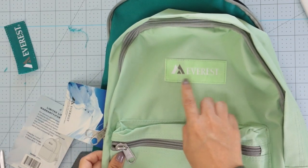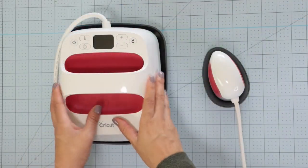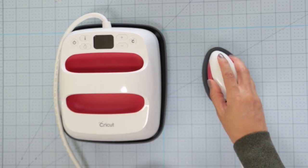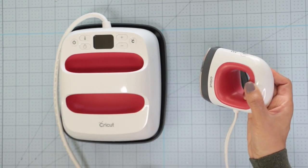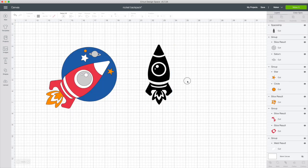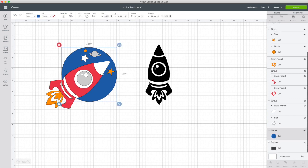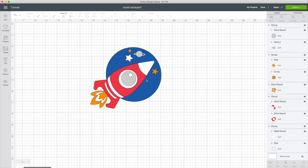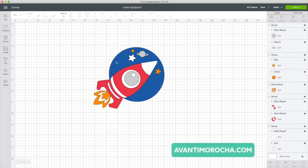I'm going to do the same with the other backpack. For this project, you can use the small EasyPress or even better the EasyPress Mini. I'm using a Cricut Access image, which I modified to use in layers. I'm going to share the link to this project on my blog, avantimorocha.com. To be able to use it, you need to be subscribed to Cricut Access.